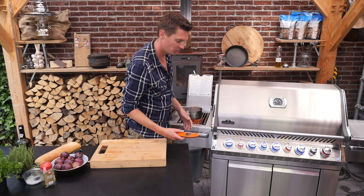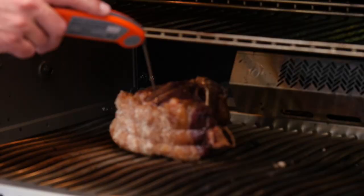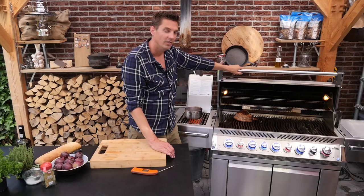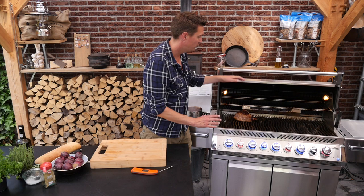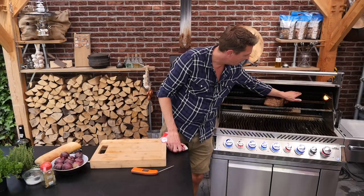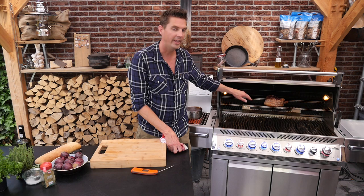Let's check on our steak. We still have 10 degrees to go, so we'll just set it to a higher position. That will help it get up to temperature a little quicker. Because on the gas grill, if you have a direct zone and an indirect zone, the heat is going out through the back — so the further you're going away from the direct zone, the cooler the area is.